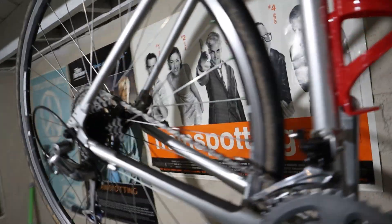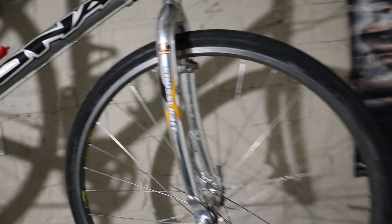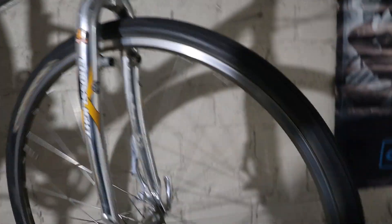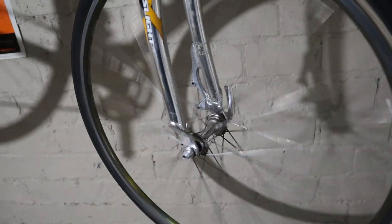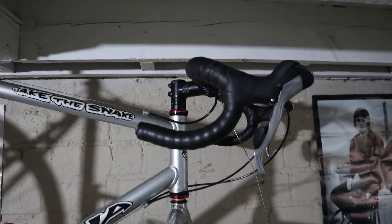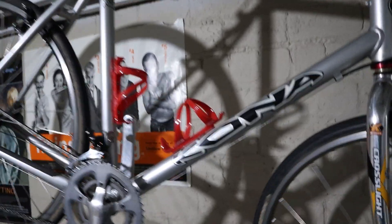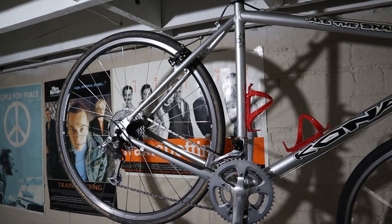I'm almost certainly going to swap this back tire to something more gravelly, and this 35 on the front will change too. I'm not sure about running tubeless on these old school rims — I'll try it and see. But I actually can't do tubeless on this wheel anyway because it's an old school road wheel. Pretty happy with where things are at right now. I know I'm going back in technology, but to me that's the spirit of gravel — gravel bikes should be kind of experimental.